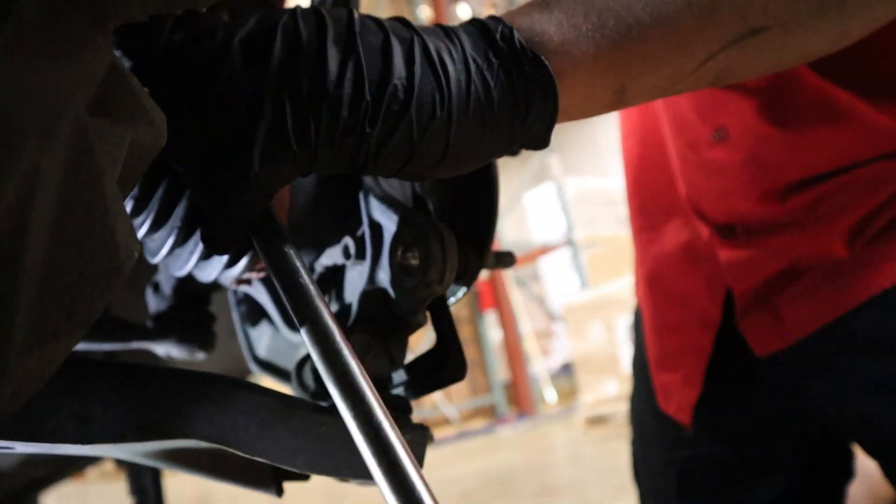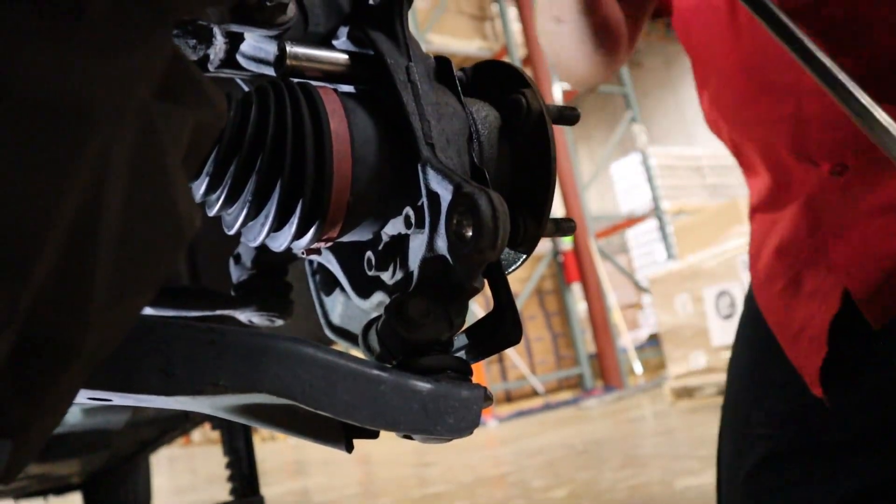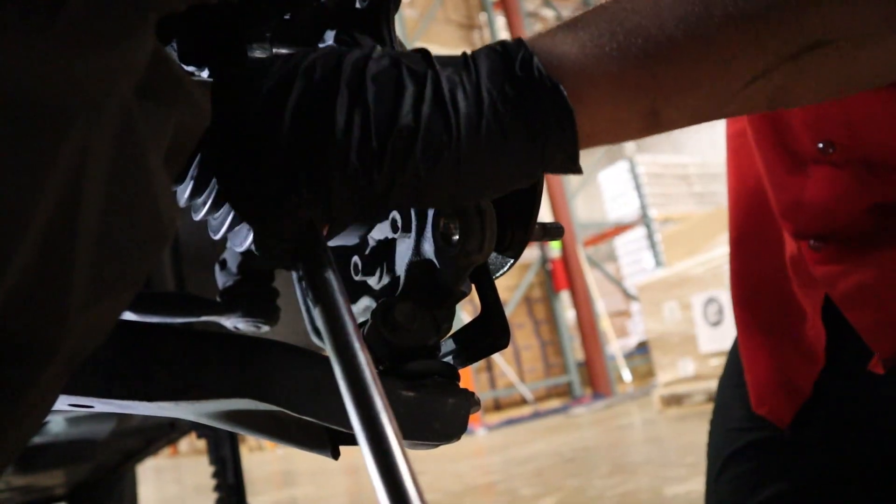I actually use either a long durable ratchet or a breaker bar to loosen these up. There's most likely Loctite on them, so they're going to be a little tough to get out.